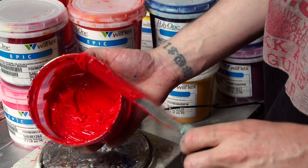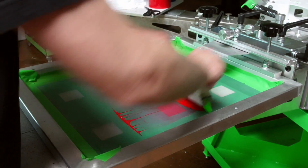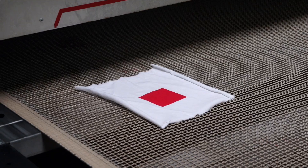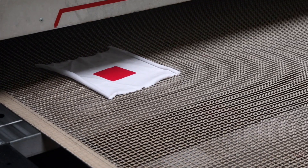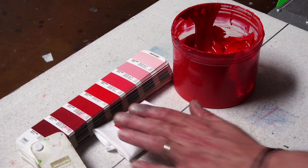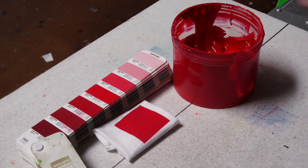Now let's check the accuracy of our mix. You will need to print a swatch on white fabric, as Pantone colors are intended to be backed with white to achieve their true color. Next, cure your swatch as this is how the ink will look on the final product. Now that we have confirmed that our color matches the Pantone book, we are good to go to print.